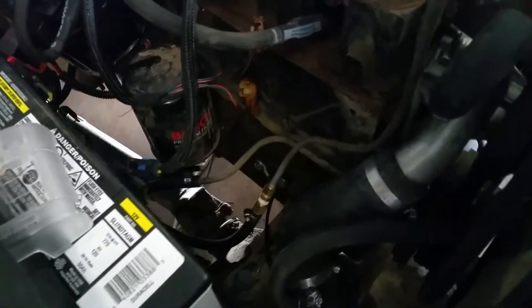And then that all drops down here, goes under the car. There's an AN fitting coming down, going into the filter, and then it goes up into the pump, and then the pump goes forward.